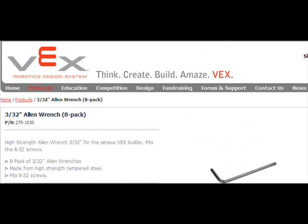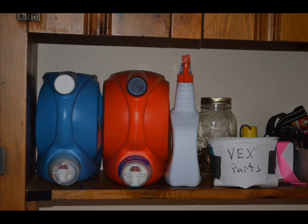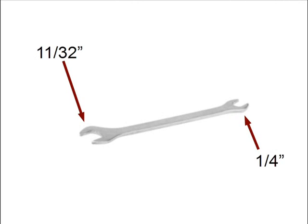It is recommended that you purchase at least 8 of each size of the wrenches, because it's amazing how many end up on the container above a washing machine at people's homes. The wrench included in the Vex Design System is a combination open end 11/32nd inch and 1/4th inch.